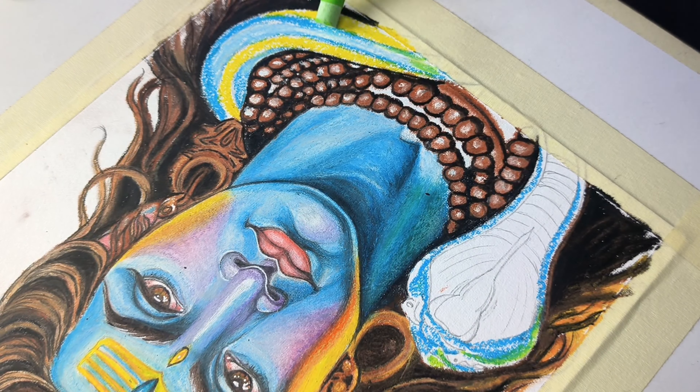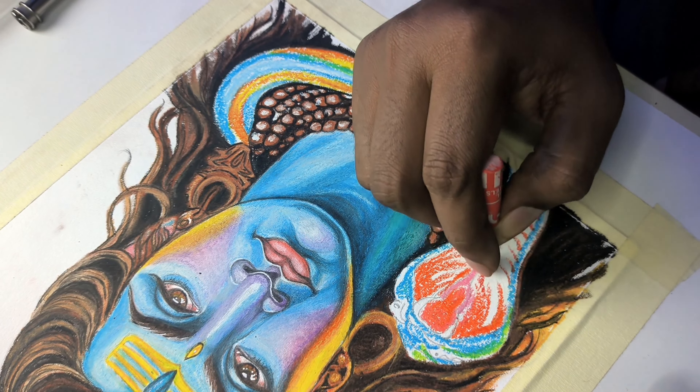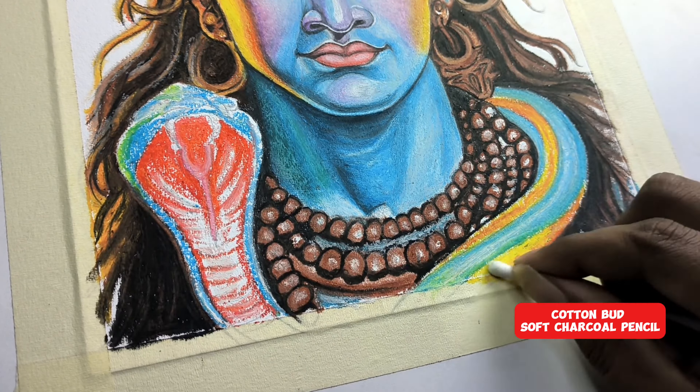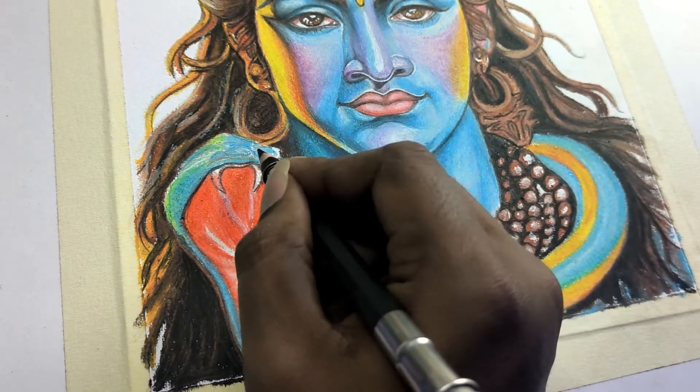So guys, you can add a little shading and blending. Blending is complete; now you can add a darker value and continue building up the darker color in layers.